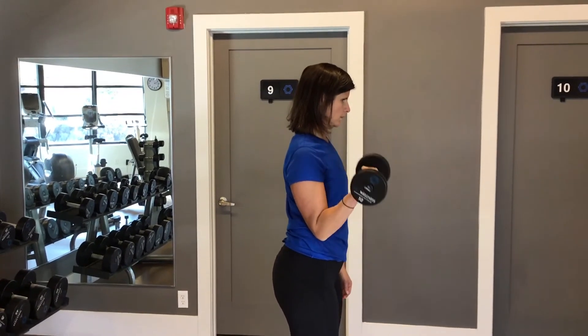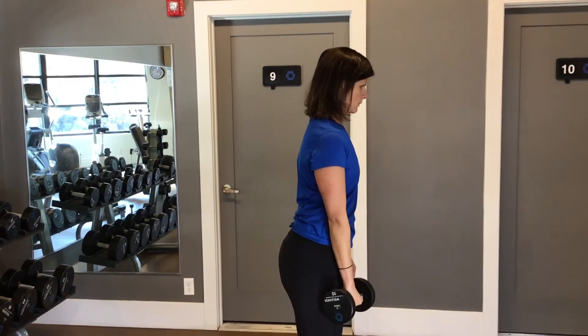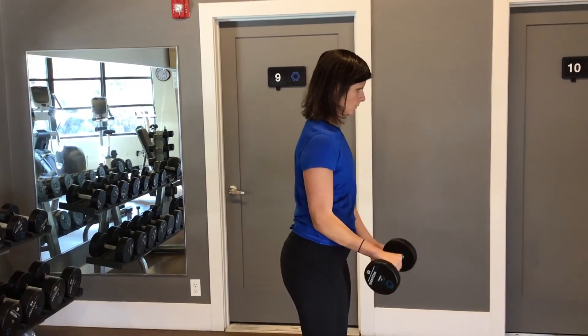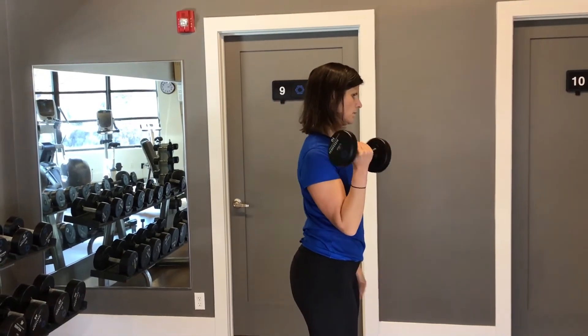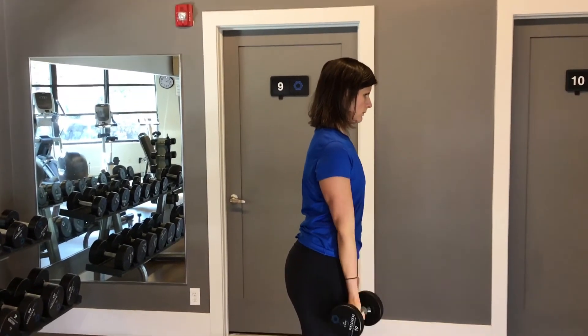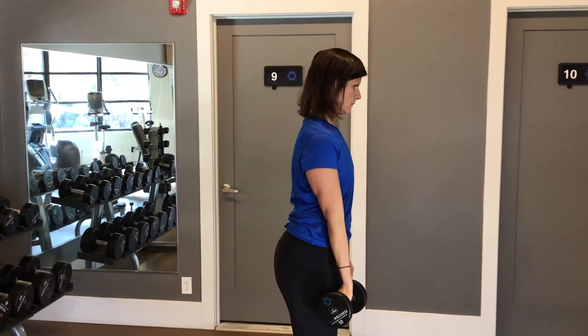Twist the forearm again at the top, lower down, and flex and extend the wrist at the bottom, then pull back up. A bit of help — good — and then twist around. So twisting at the top, flexing and extending the wrist at the bottom.